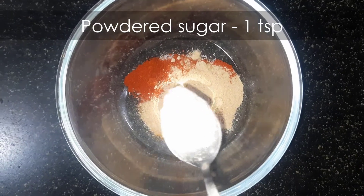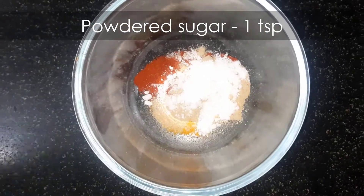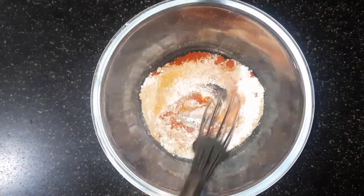Add one teaspoon powdered sugar. Mix this well and keep it aside.